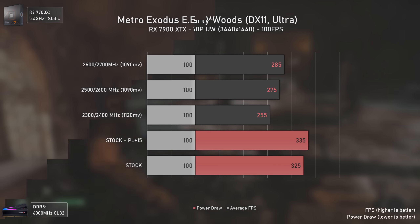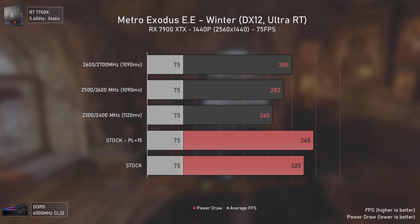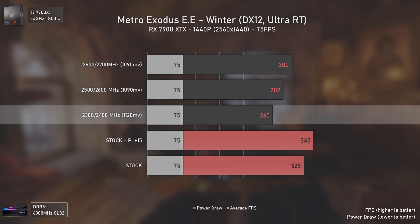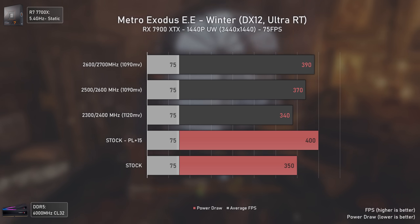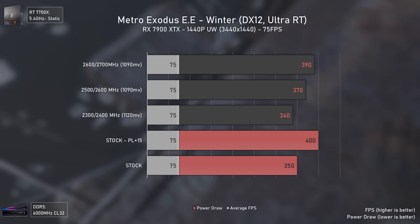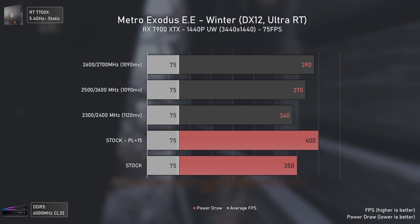Metro Exodus is no exception, at least at 1440p where tweaked settings can decrease power draw by up to 65 watts versus stock, reducing heat output, noise, and delivering exactly the same performance. At 1440p ultra-wide things change a bit since the GPU needs to work harder to deliver 75 FPS, but tweaked settings still have an advantage over stock. Interestingly, even with the same power draw, tweaked settings deliver less coil whine, most likely due to the lower voltages.